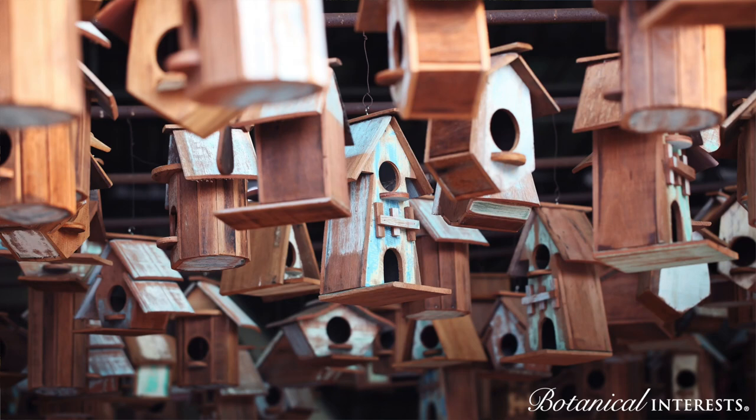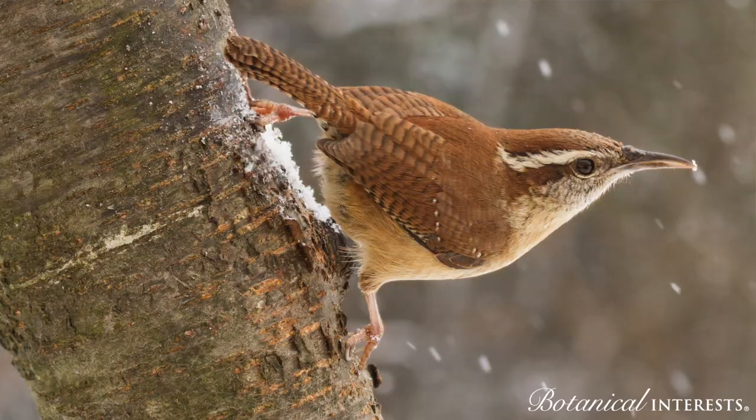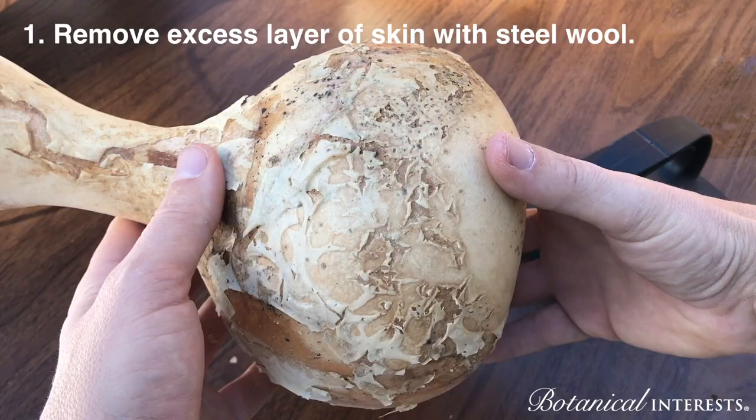Each bird has its own requirements for habitat. The size of the opening will attract different kinds of birds. We're trying to attract the house-wren bird because it eats harmful insects like aphids.